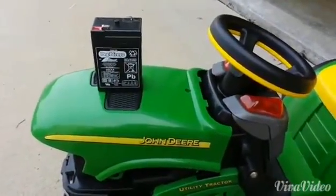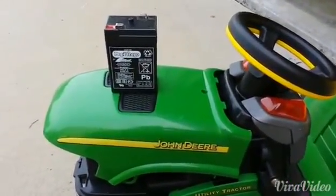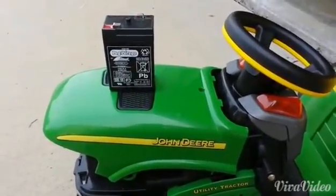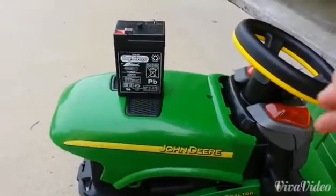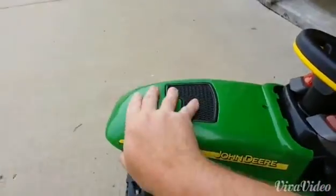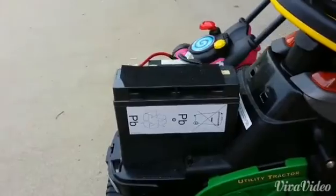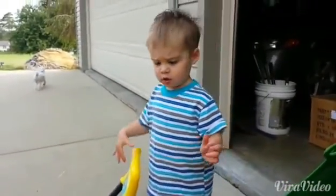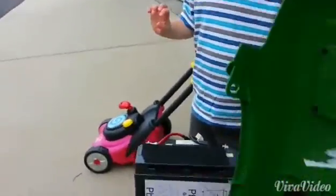I'm here this morning with Henry. We did some modifications to the Peg Perego utility tractor yesterday — I replaced the standard 6-volt battery with a mega 12-volt battery. Say hi, Henry.